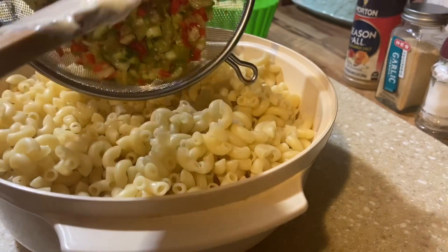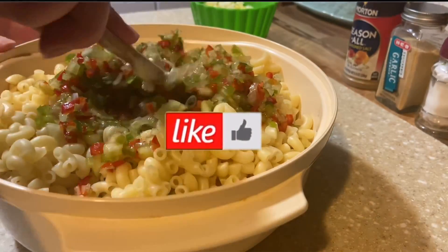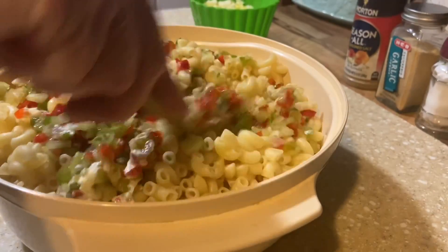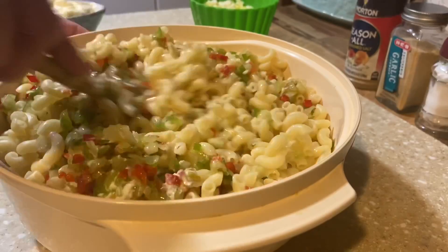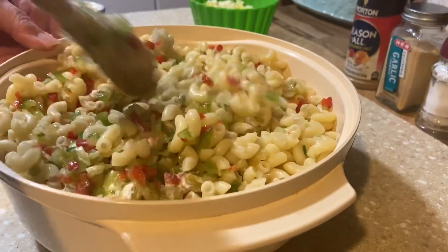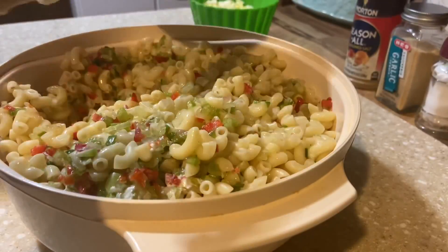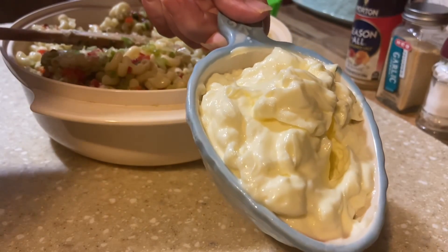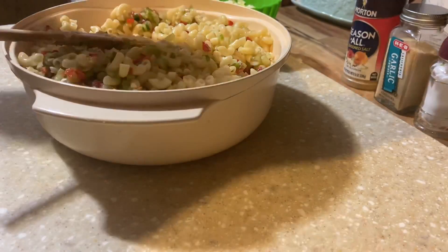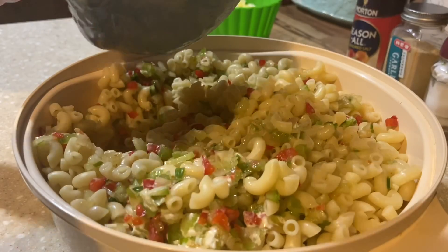Now I'm going to drop in all of my chopped vegetables. I should have gotten a bigger bowl, but I wanted you all to be able to see what's going on. For the dressing, I have one and a half cups of mayonnaise — you may need a little more depending on your taste. Into the mayo I'm adding a half teaspoon of salt and a half teaspoon of black pepper, and I'll stir that together.